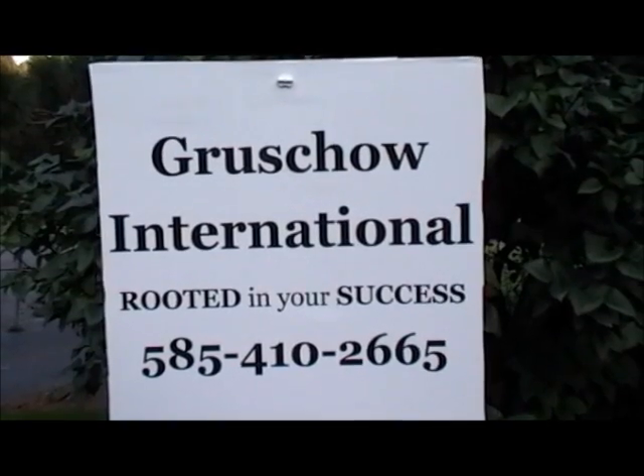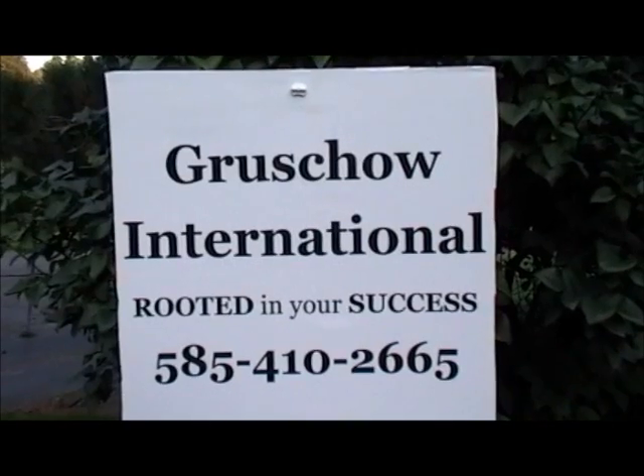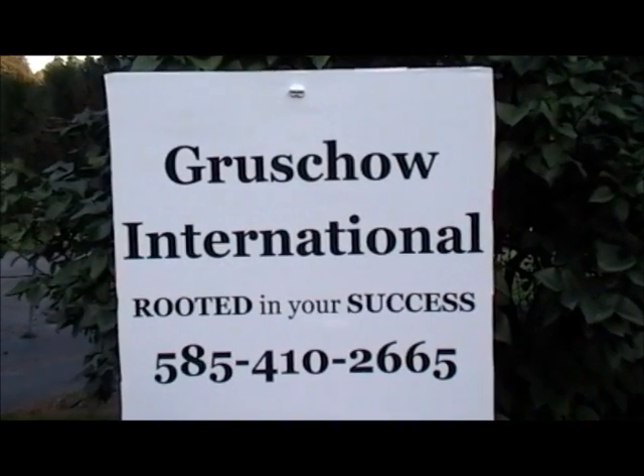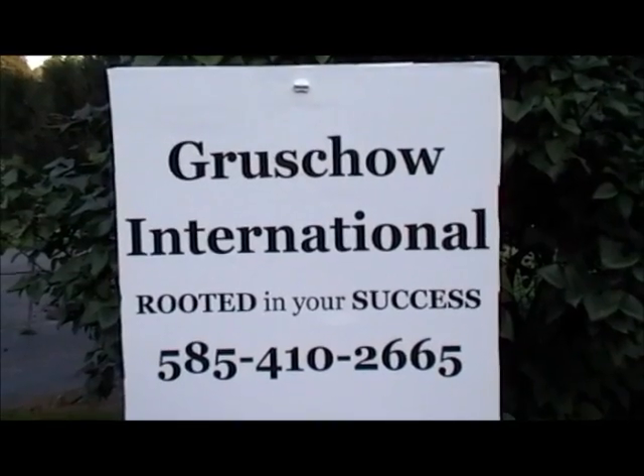For more information, you can contact Rob Gruscio at 585-410-2665 to set up an appointment. Look forward to working with you.